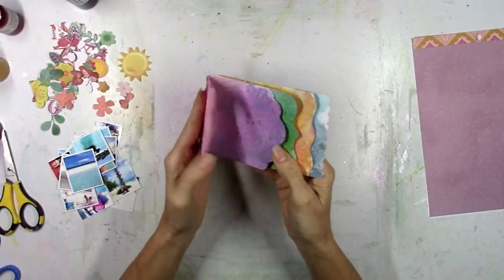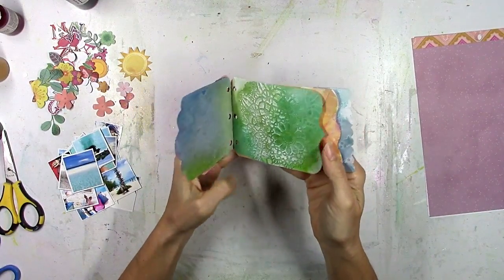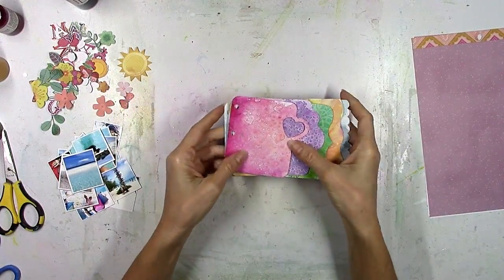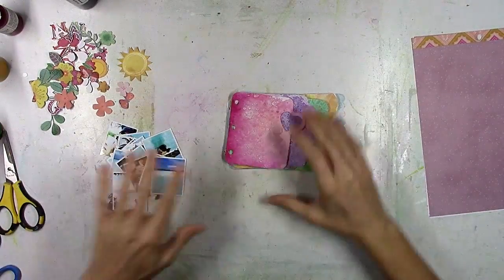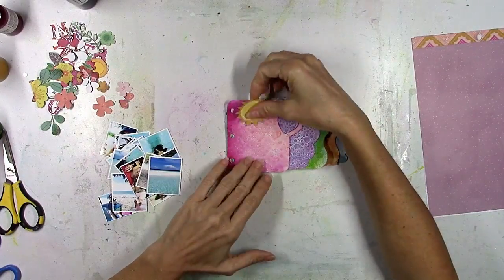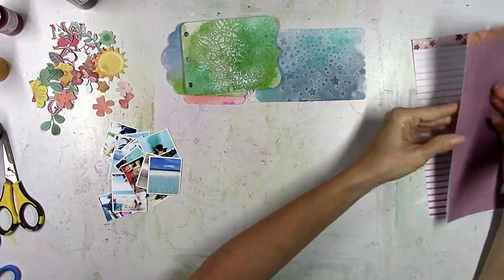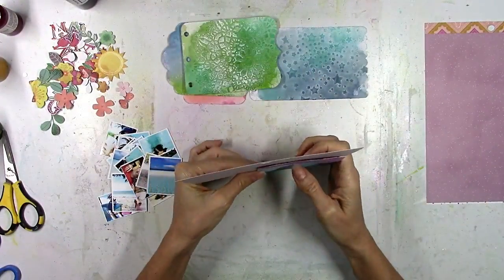So I let everything dry. You can see how each page sticks out a little bit further and the edges are all different, which is really fun. The next thing I did was print out all my photos — they're all small and tiny. I get asked a lot what printer I use, and honestly it's an HP Photosmart I've had for almost 13 years — it's a dinosaur but it still works. I don't even have Photoshop; I use the software that came with my printer to drag the sides of the photo to resize it.